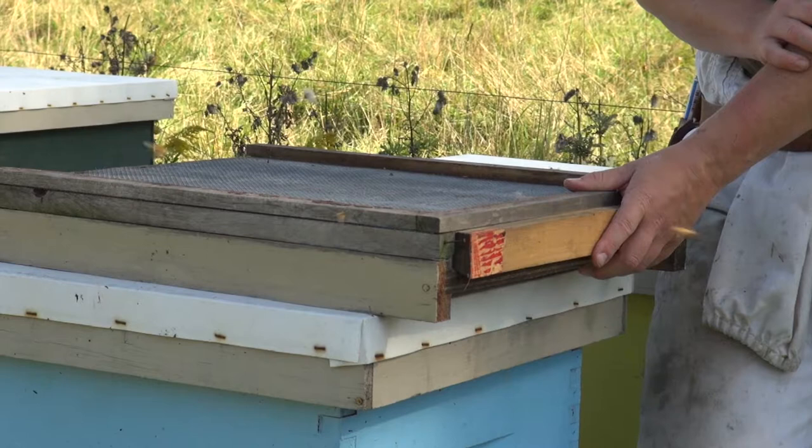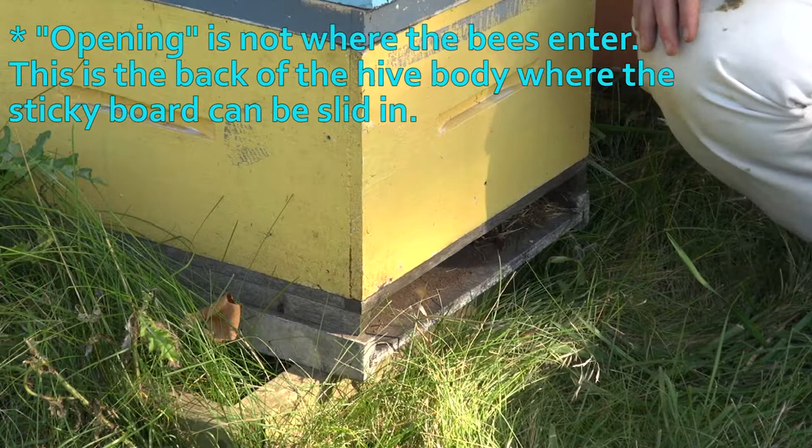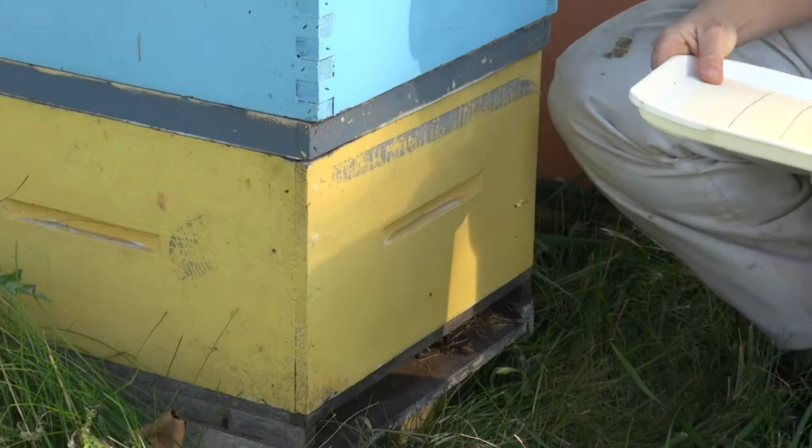We have one set up on this colony. As you can see, the opening is to the back of the colony and the entrance is at the front. This is actually quite a nice change — we don't have to open up the colony. We just have to come in, open up the back door of the colony, and slide the tray in underneath.